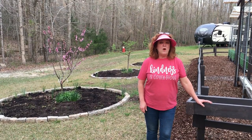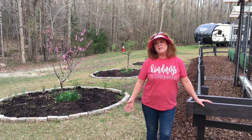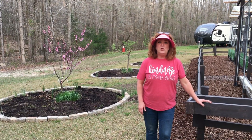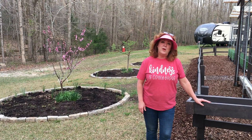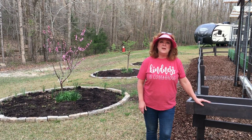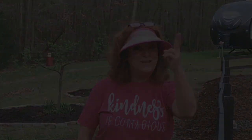That wraps up companion planting part five. I hope it was very informative for you. Stay with us throughout the growing season, and I'll be showing you as we plant all of the things we just talked about and show the progression and how the garden does. Bye and have a good one.